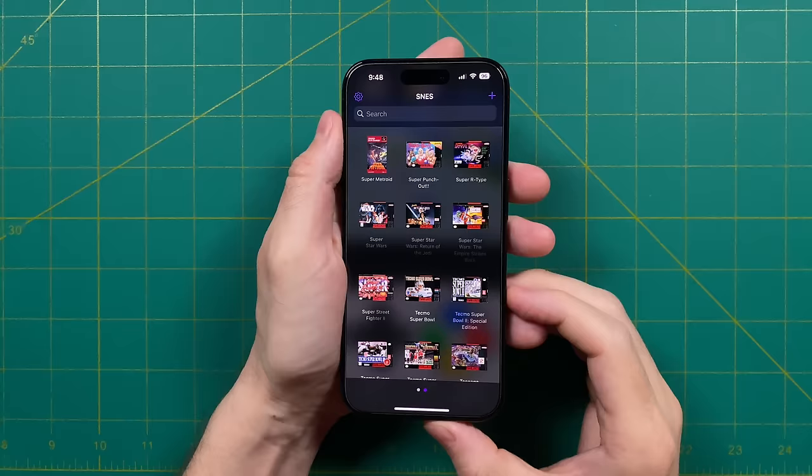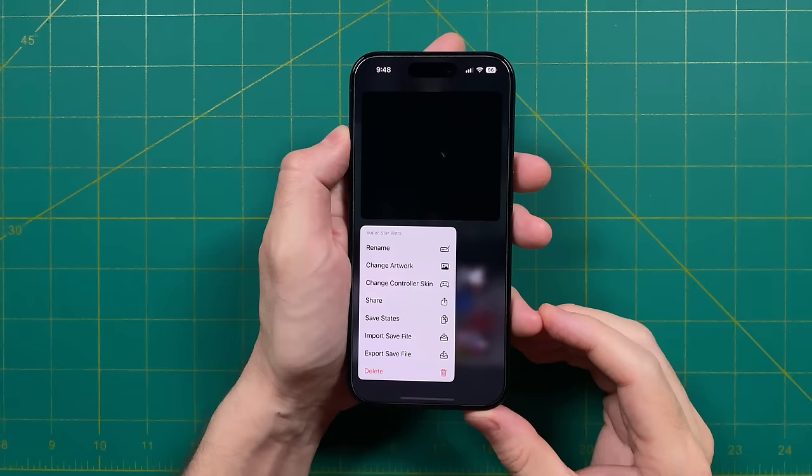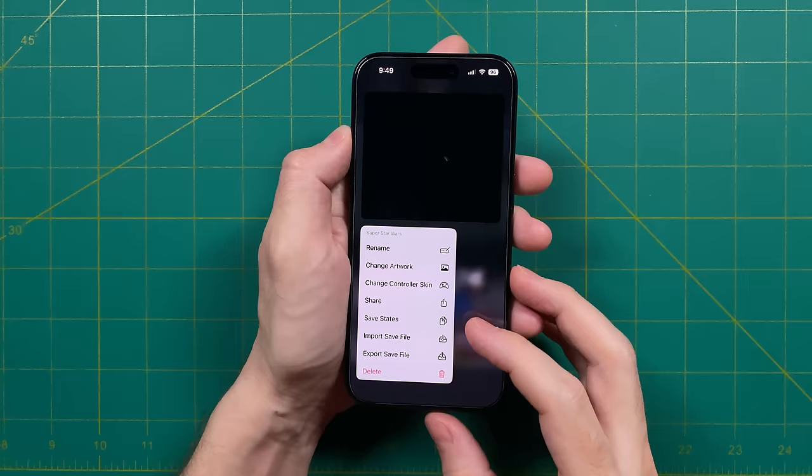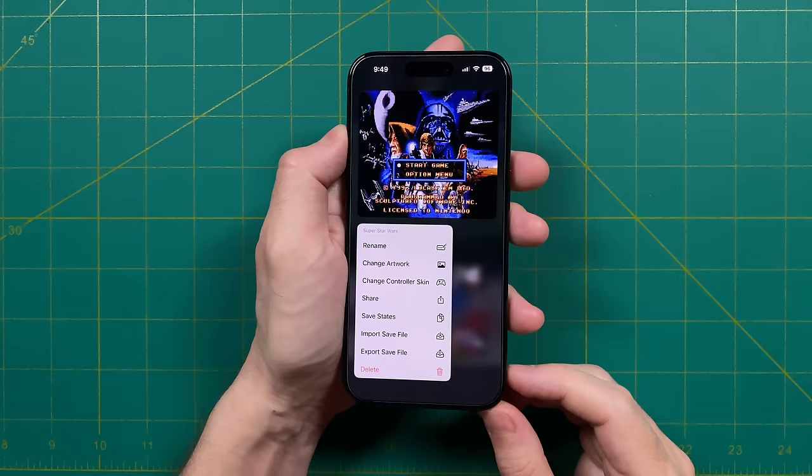Speaking of that quick menu, let's bring it up again to go over all of our options. In addition to changing out the artwork, you can also rename the file and change the controller skin — we'll do that later. On top of that, you can share the game or access your save states directly, but also import or export your save file. And of course, if you decided you don't want to have this game in your library, you can delete it from there as well.